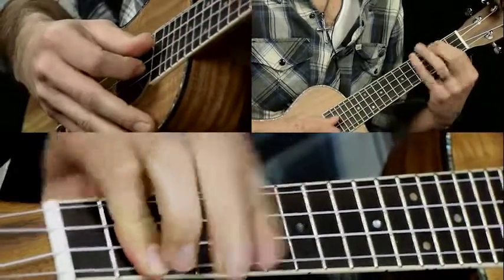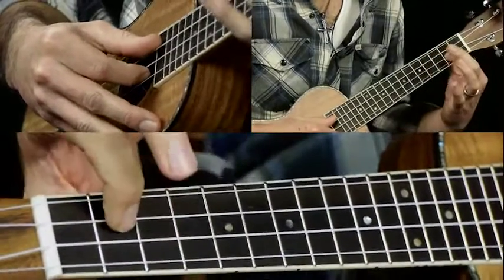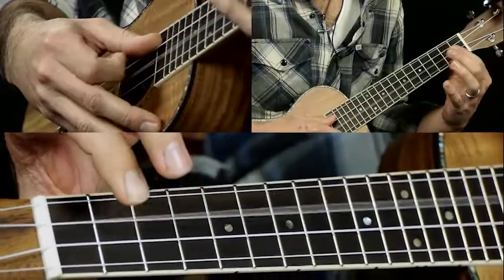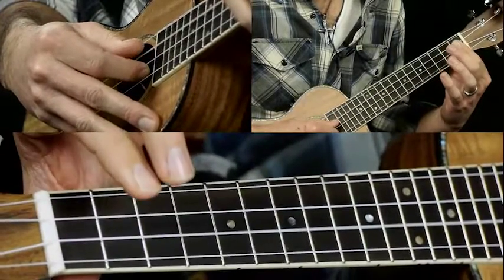And then we have a little lick. That's 2 on the E string, open E, then 2 on the C string, and then open C.